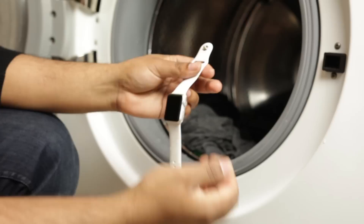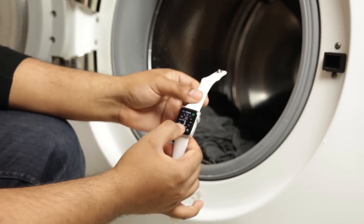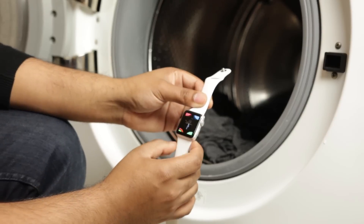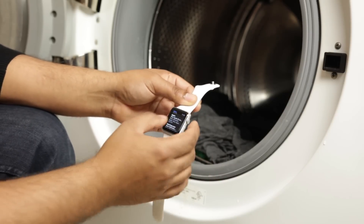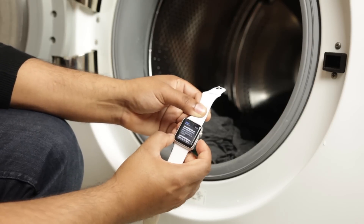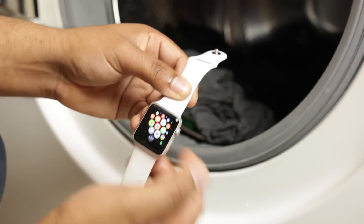I'm going to press the button and — yep, the screen came on and it's still recognizing my touch. Let's see if we can access some of the applications. There we go — the water was getting in the way but you can see everything is still accessible and working in perfect running order. That is definitely really really good build quality on this watch.